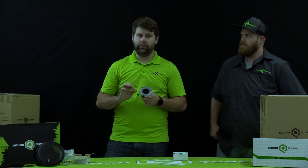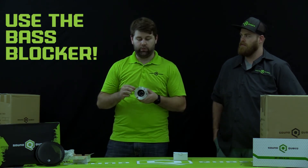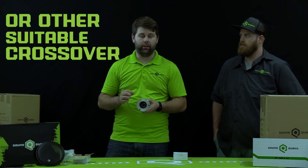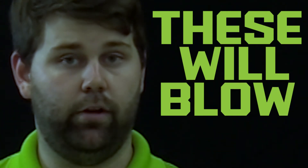Can you run that inline with your mids? You can. You will want to leave this on there if you're going to run this inline to say a head unit or with a six and a half or a six by nine, because if not, these will blow up.